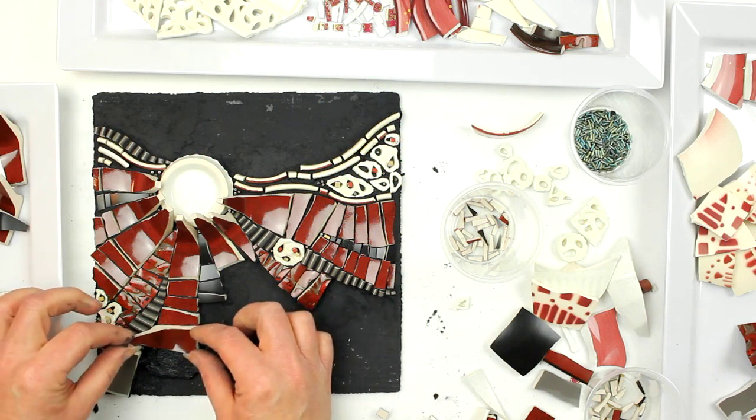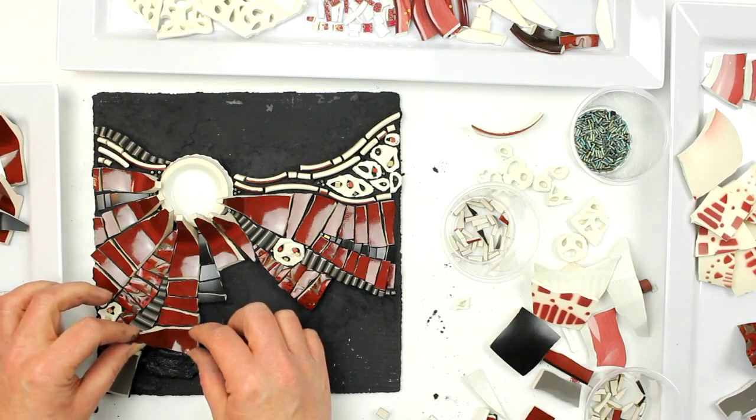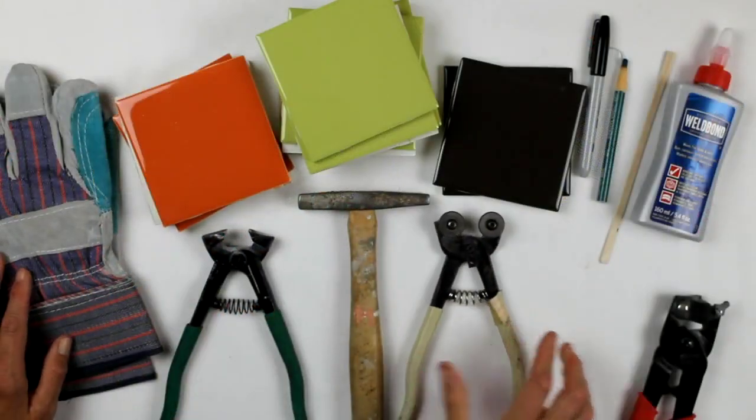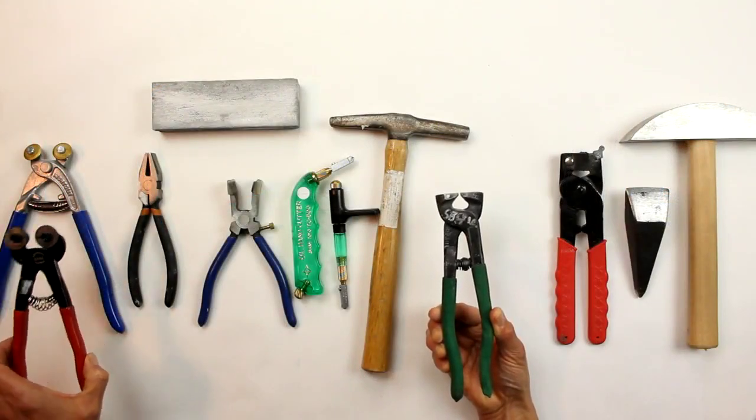These courses are full-length with the same information the instructors teach in their in-person workshops. Each course comes with a full downloadable PDF which lists all the tools, materials, and resources to get started.